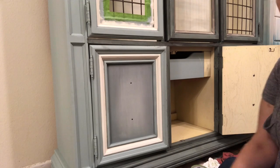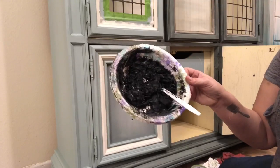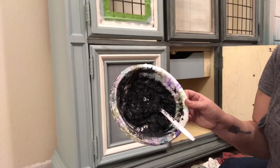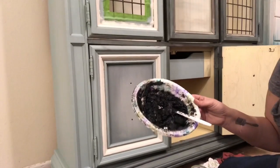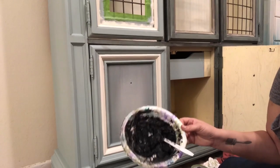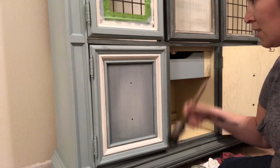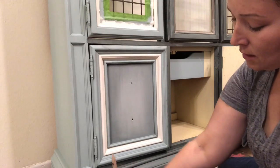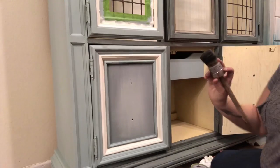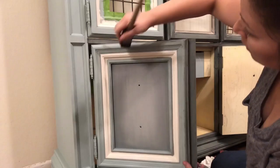I'm using Annie Sloan clear wax and black wax, mixed together in a throwaway bowl — probably about 80% clear and 20% black wax. There's a lot of clear wax in there to give me some movement because I mixed it earlier and it got a little dark, so I lightened it up. I'm using an Artisan Enhancements wax brush. I forget exactly which one, but it's working great with all these crevices.